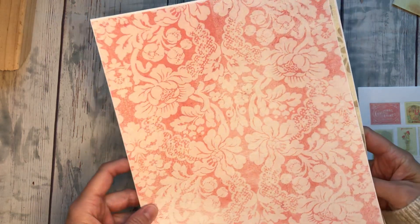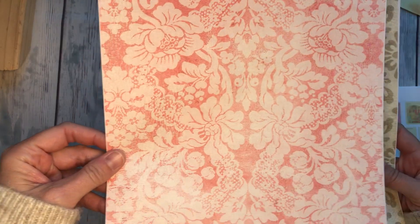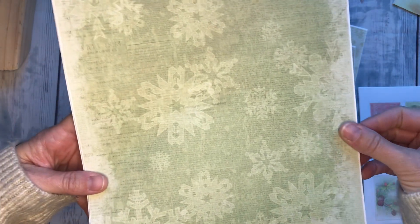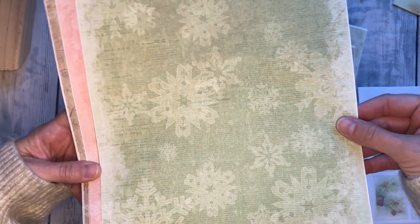I'll just run through kind of what we've got. We have this red, kind of grunged up wallpaper look, and then we've got a cream one. And this is that same one, a lot lighter of a cream. And then we have this — it's a newspaper background and then there's kind of some stamping over the top. And we have that in a few different colors. There's the green, it's a little brighter than it's looking on camera.